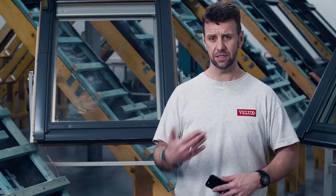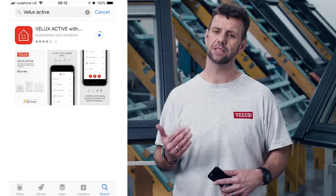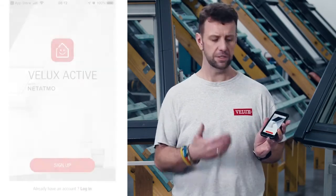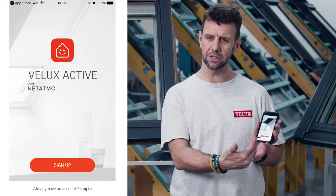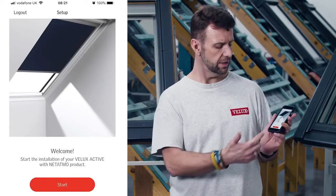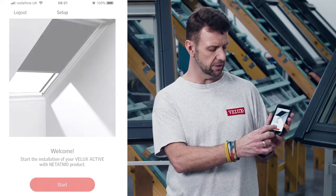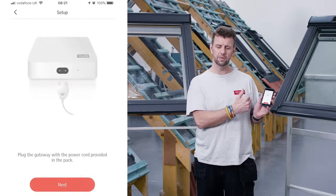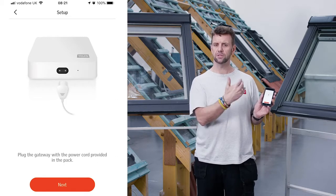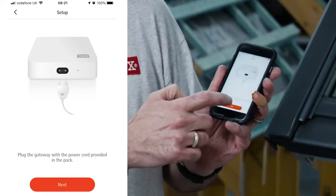The first thing we need to do to get the system up and running is to go to the App Store and download the Velux Active app. Once you have that installed on the phone and open it up, it's just a simple case of following the step-by-step process that the app will take you through. Our first screen is a welcoming screen — simply press start. The next step advises you to connect the gateway to a mains power supply so it can start to synchronize with your home wi-fi system. Tap next.